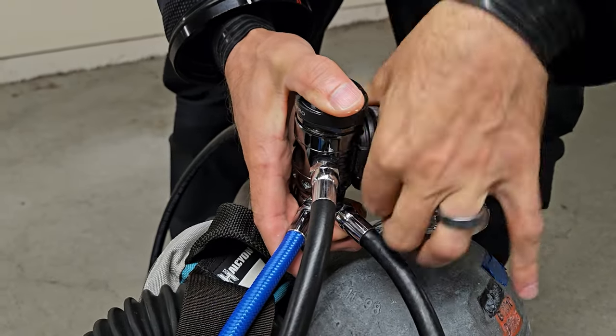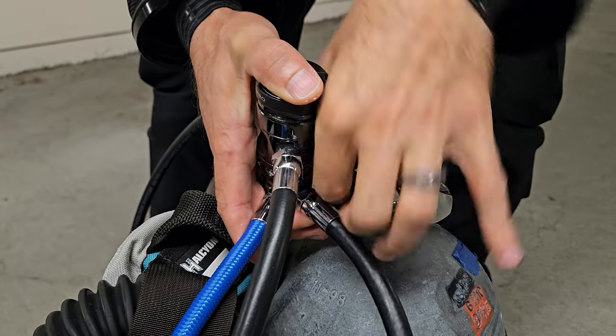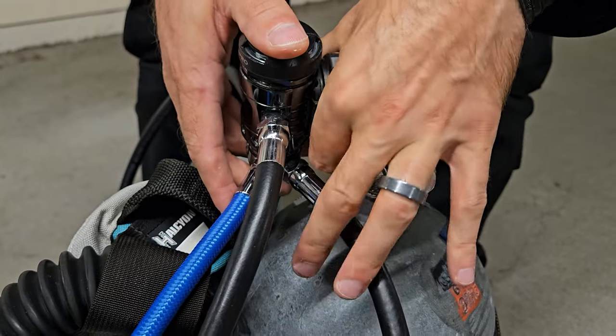Now let's attach the first stage to the tank valve — this is where high-pressure air gets reduced to a more manageable pressure. Position the first stage so the hoses connecting to your second stages are directed on the right side of your body, ensuring proper airflow and keeping everything streamlined. Don't over-torque the connection. As one of my instructors used to say, you don't want to screw it super tight, just finger tight. A good way to check is to see if there's a little movement when you rotate it. Take it to the end with just a little resistance and leave it there — the O-ring will work its magic to seal the pressure.